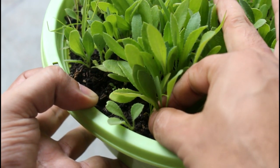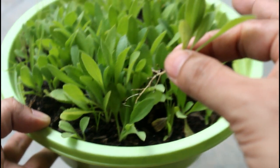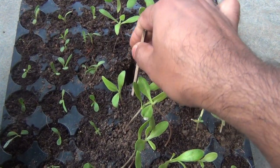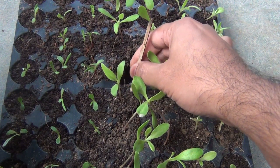That way you would be able to pull out the seedlings very easily. As you can see, I just pulled out the seedlings — that's why it's a good idea to use a seedling tray, as it makes pulling them out much easier.